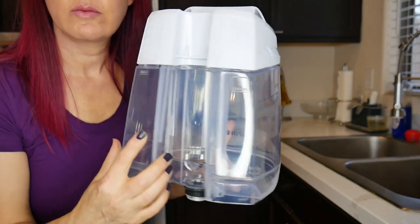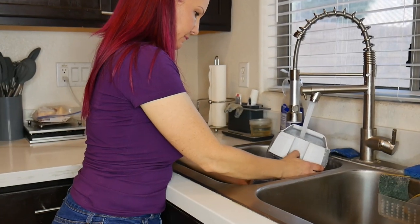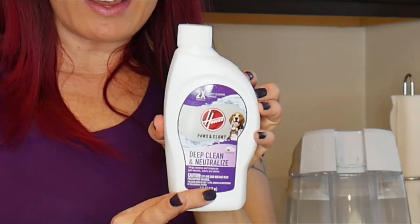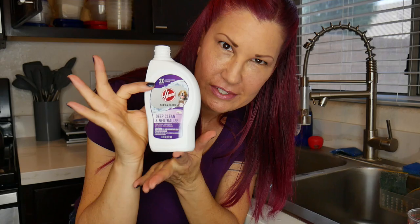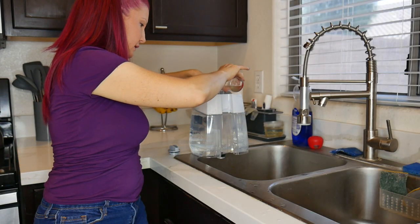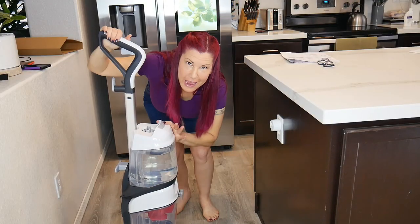Now we're going to fill our water tank. First we unscrew the top and then we're going to add warm water until it reaches the fill line — this tank holds one gallon of water. Next it says to add three ounces of solution — I don't know what three ounces is, but it's essentially half this bottle. I'm going to pour it into the tank, put the cap back on, and align the tank with the base. Now we're ready to clean some floors.